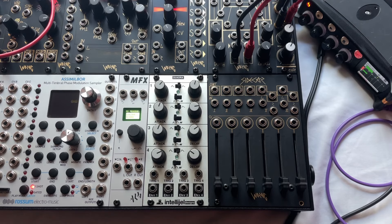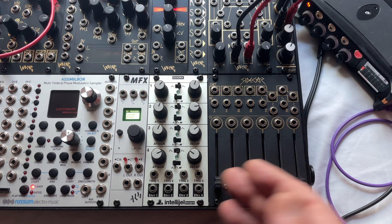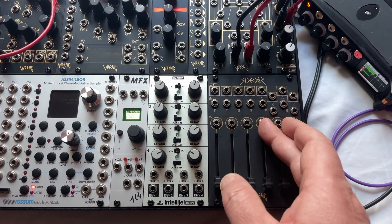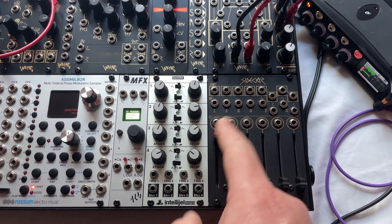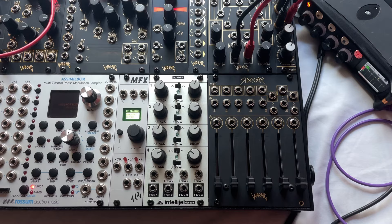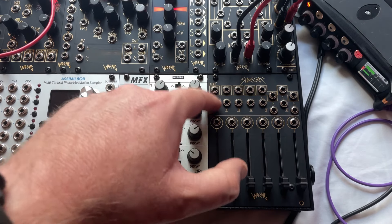Hello, it's Morgan from Wrong Electronics and this is the new Sidecar VCA. We have six channels — four mono channels and two stereo channels. Each channel has a 45mm fader, CV input, and audio in and out.